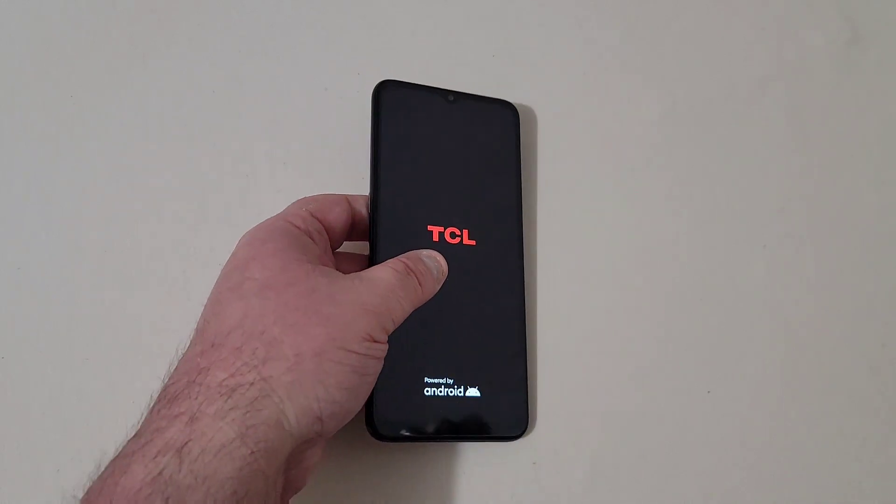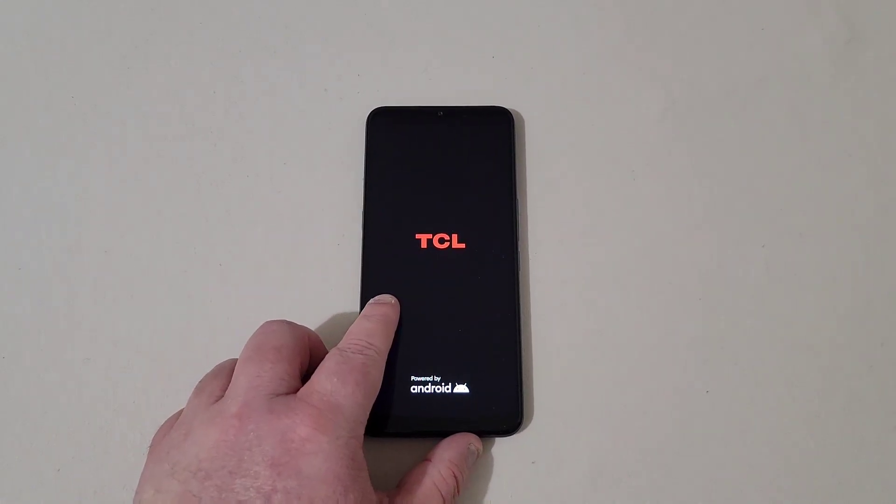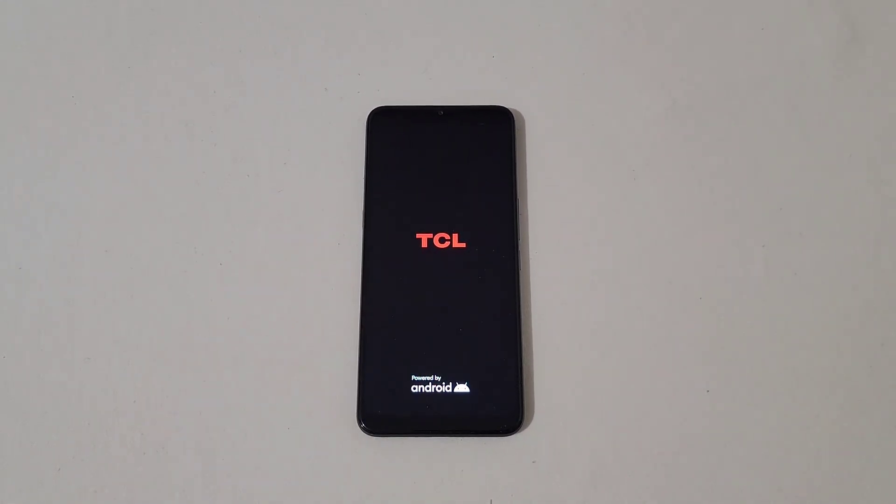Got TCL powered by Android. I'll go ahead and get it all set up and come back when it's finished.